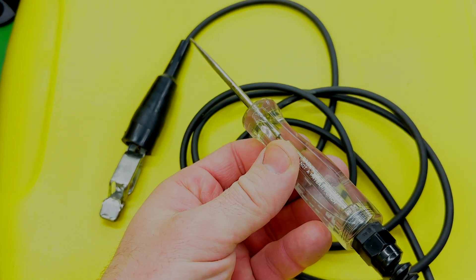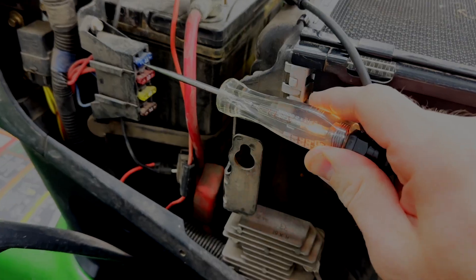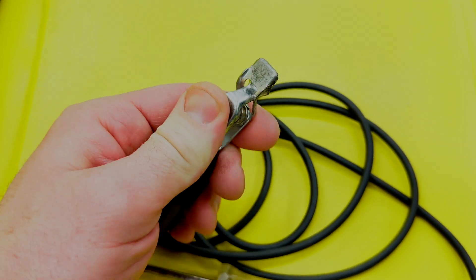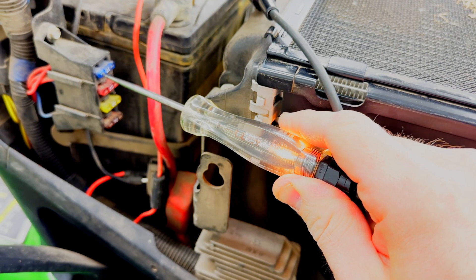This is what a test light looks like, and it's fairly simple. On one end, you have a probe with a light in the handle that lights up, and on the other end, you simply have a clamp that goes onto a ground. Since electricity is somewhat difficult to see, the idea with the test light is that when current is present, the handle lights up to let you know that.